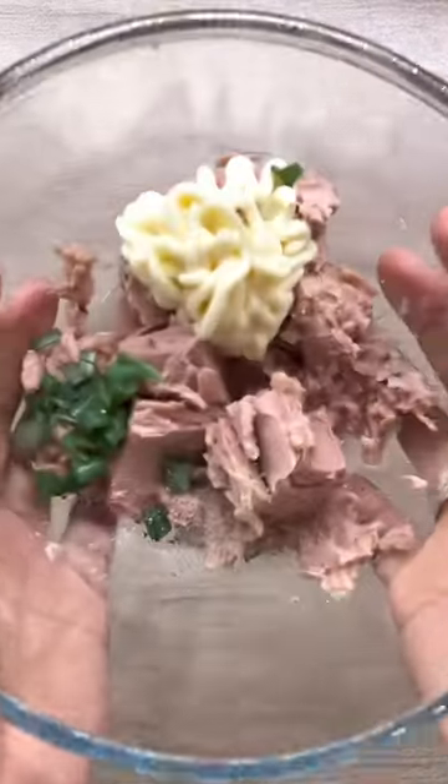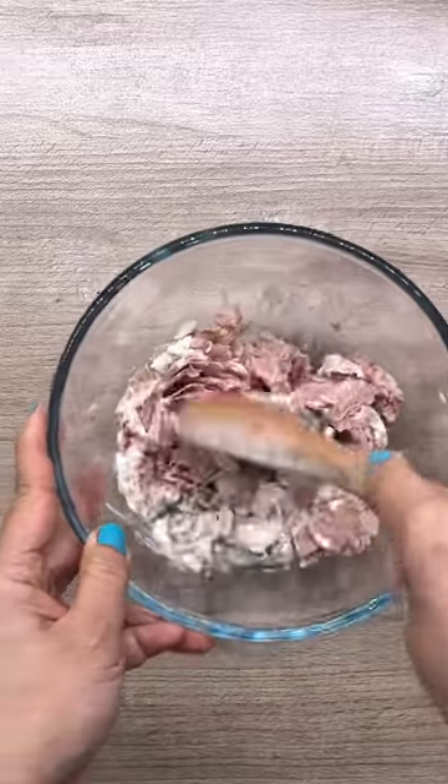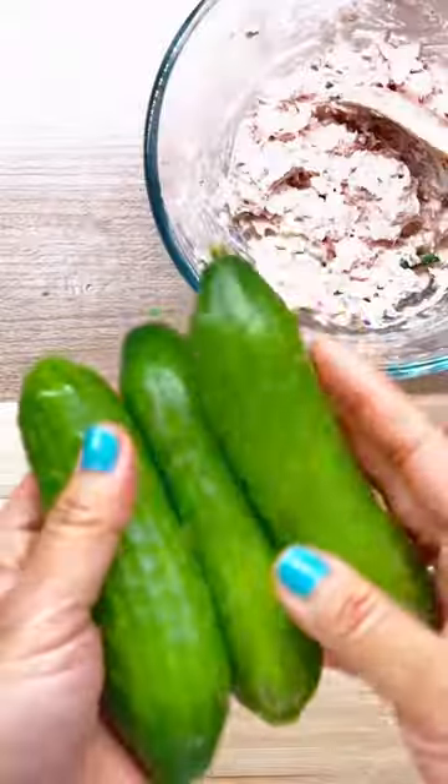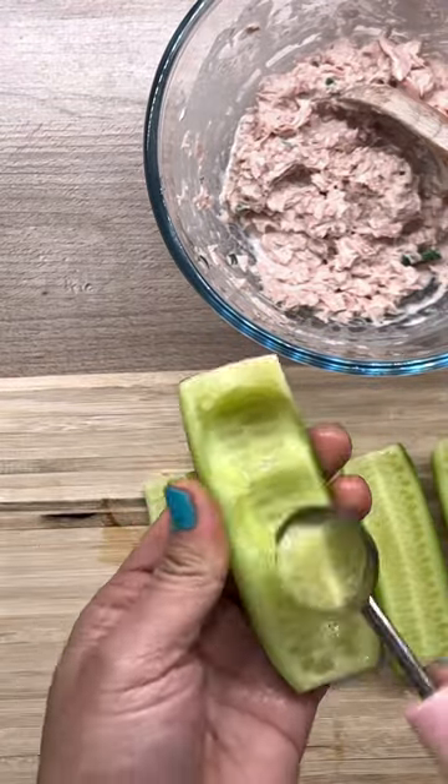Hello, today we are making cucumber boats — this is one of Sophia's favorites. Here we have a can of tuna, drained, mayo, green onions, a splash of mirin, and salt and pepper to taste. I partially peeled the baby cucumbers and seeded them.